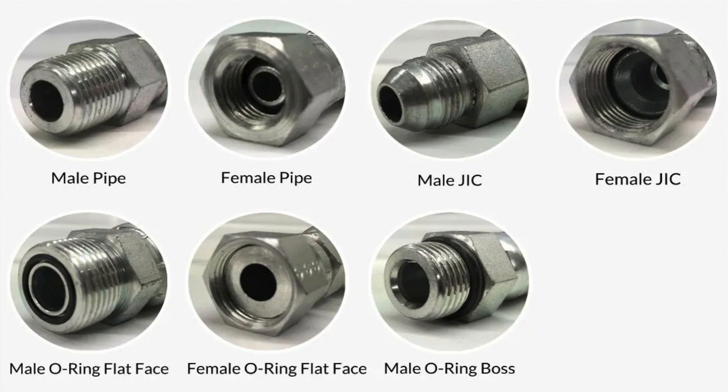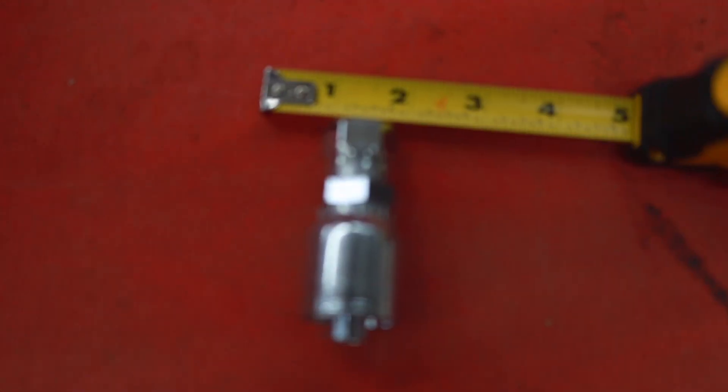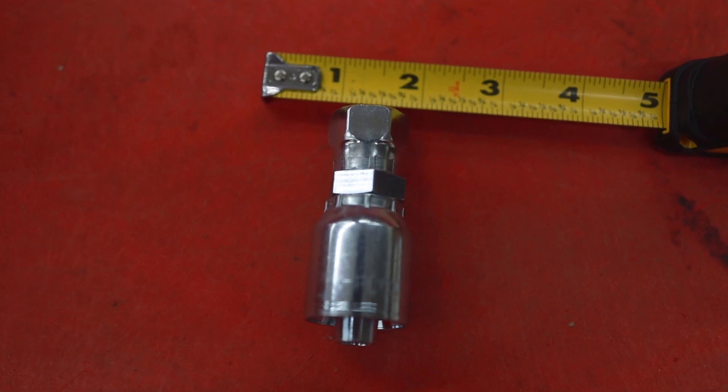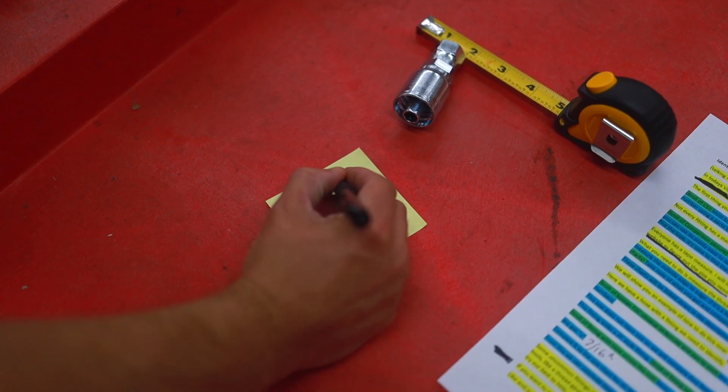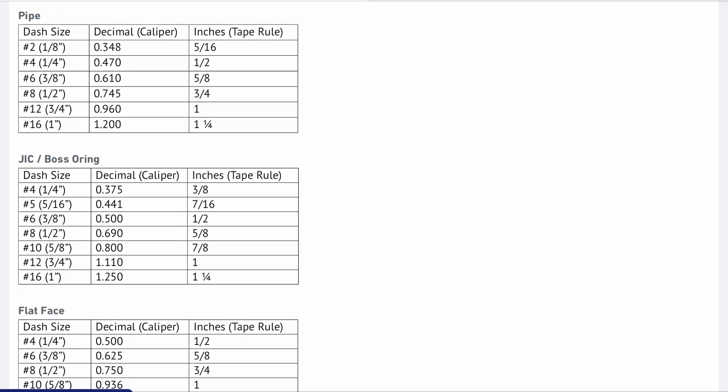Once you find the type, it's time to find the size. Everyone has a tape measure — let me show you how to measure your threads and figure out the size you need for your replacement. If it's a male fitting, measure the outside edge to edge. If it's a female, you'll want to measure the nut opening. Take note of what you get and compare it to our charts.